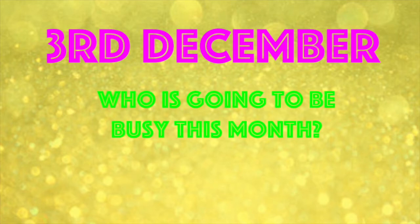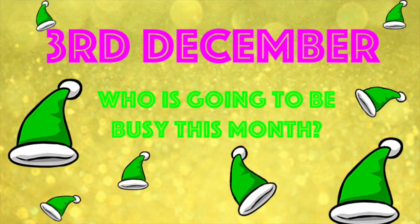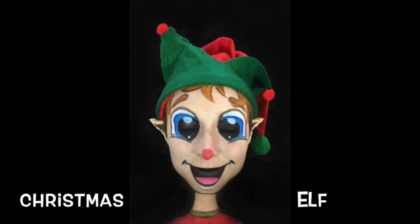Hey guys, it's the 3rd of December and who is going to be busy? Of course it's going to be Mr. Elf because he's making all our presents.